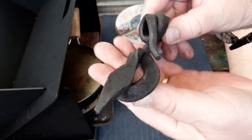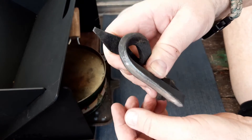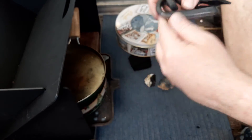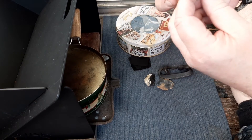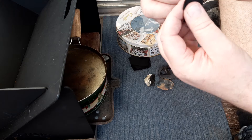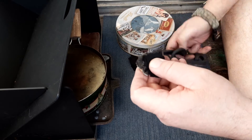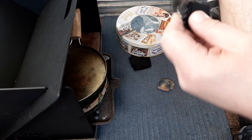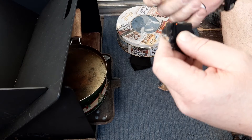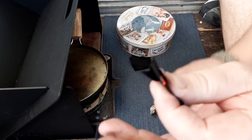There it is — looking around, just like that. Quite a large striker, got some heft to it. I don't know how we're going to go in this wind but we'll see anyway — you've got to do it in all conditions. As I said, it strikes really well. There we go — not a problem, too easy.